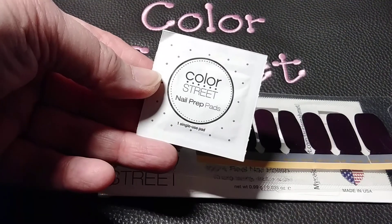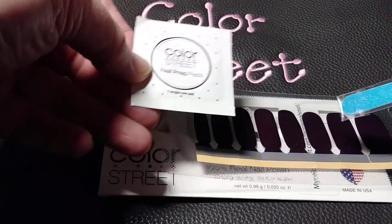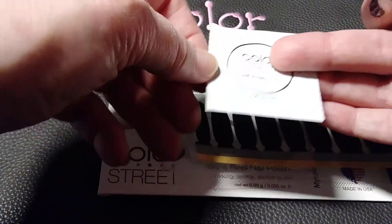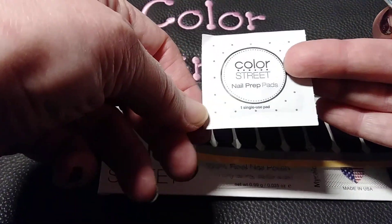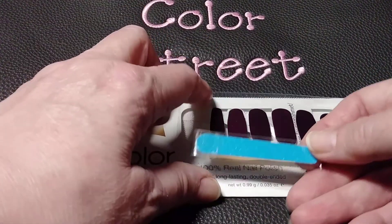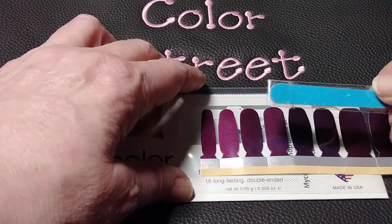Each set comes with two nail prep pads. Before you put the nails on, you just wash your hands and use one of these pads to wipe on your nails. It gets a little bit of the dirt and oil off. And also, each one comes with a little mini nail file for you to fix your nails after you apply the nails.